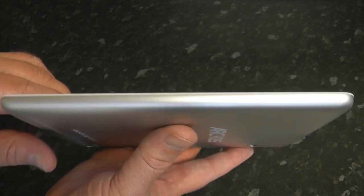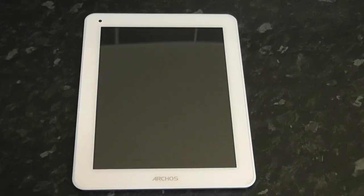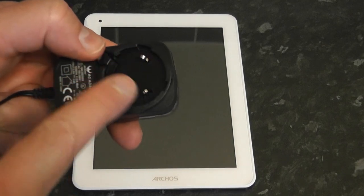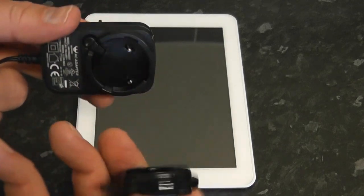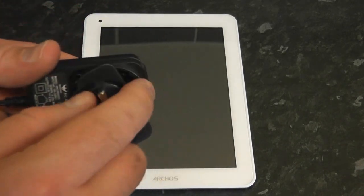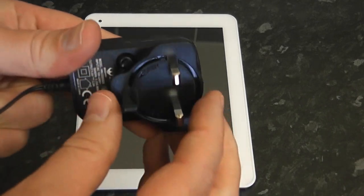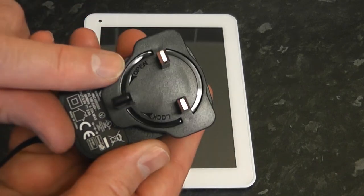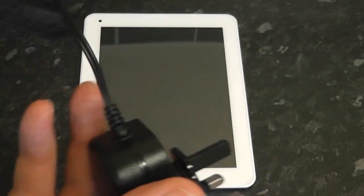At 9.9 millimeters thick with toughened glass, it really does look good. There's the front camera, and the beveled edges give it a nice feel. Here's the actual power adapter — it takes about three or four different types of power adapters. You just line it up with the little grooves, twist and lock. There's a lock button and a release button so you can change the adapter.